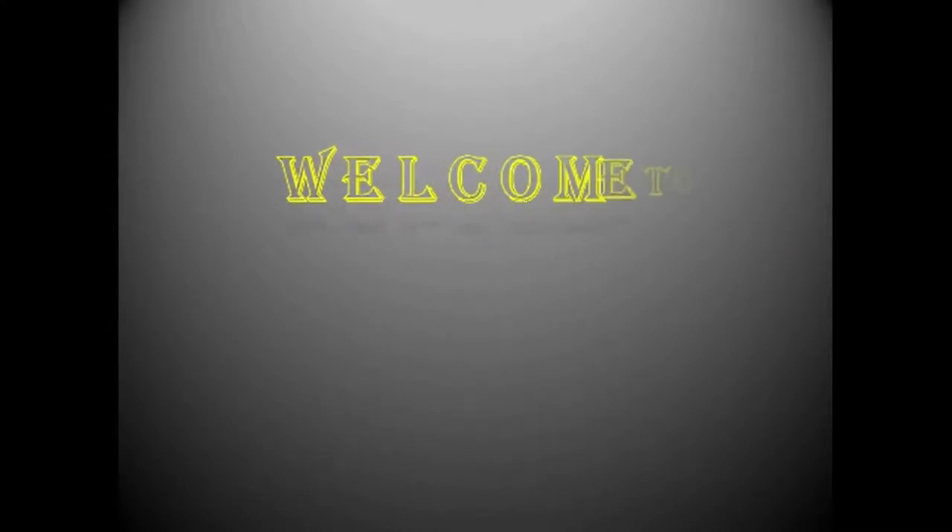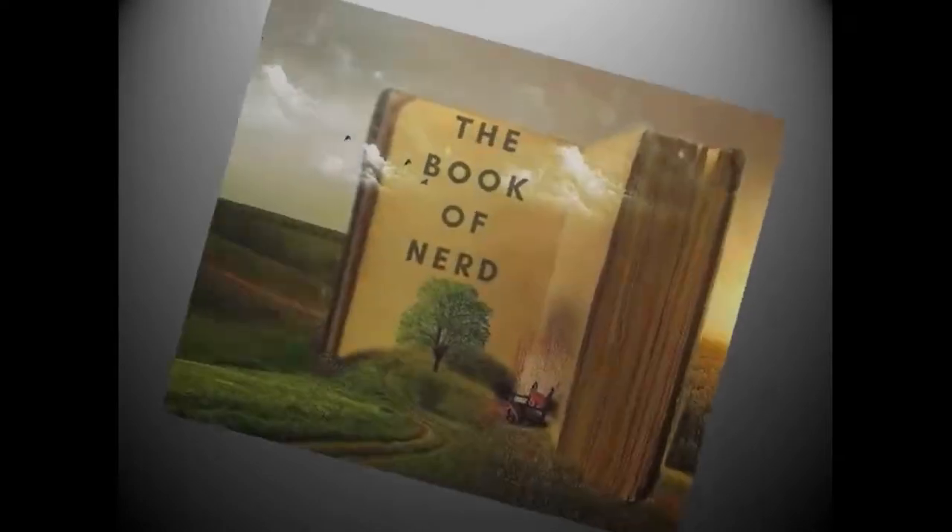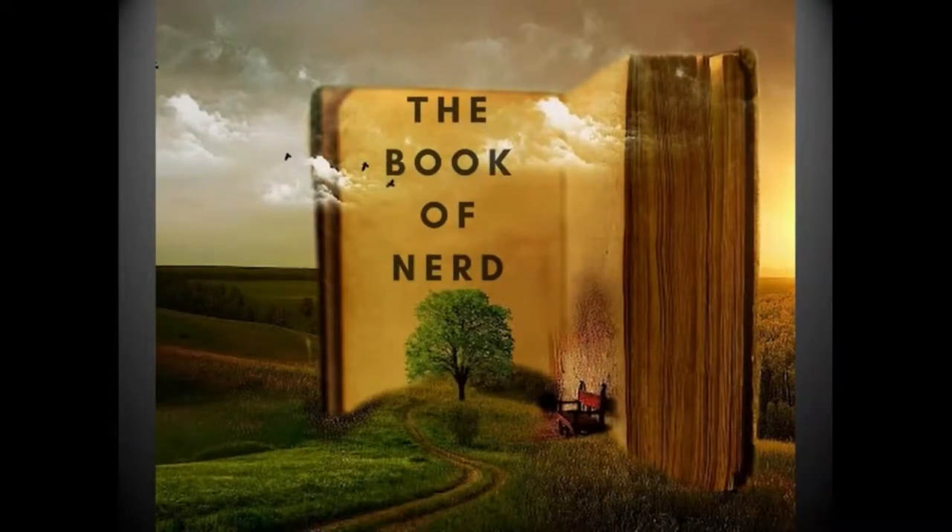Hey guys, welcome to Book of the Nerd. Today we're going to talk about Doomsday Clock issue 1. My name is J.O. Young and I'm the author of the Freak series. Let's go ahead and talk about my first impressions of what I thought of Doomsday Clock issue 1.